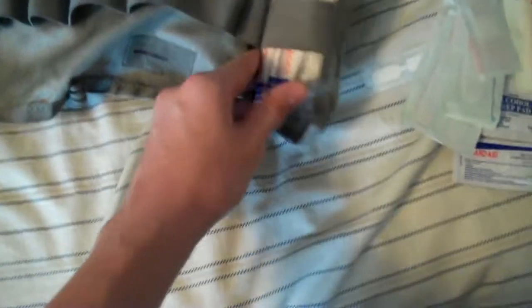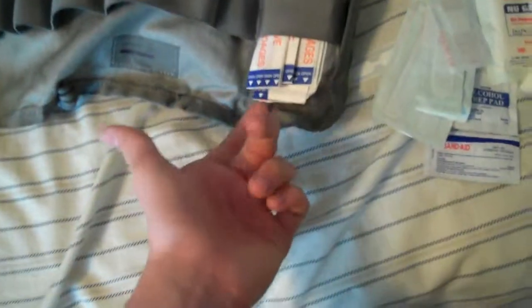Triangular bandage — tons of uses, won't even go over it. And then I have about 30 or so band-aids right here, with some gauze right there.